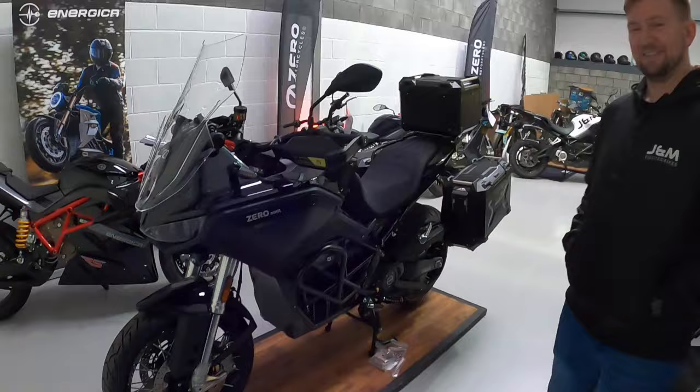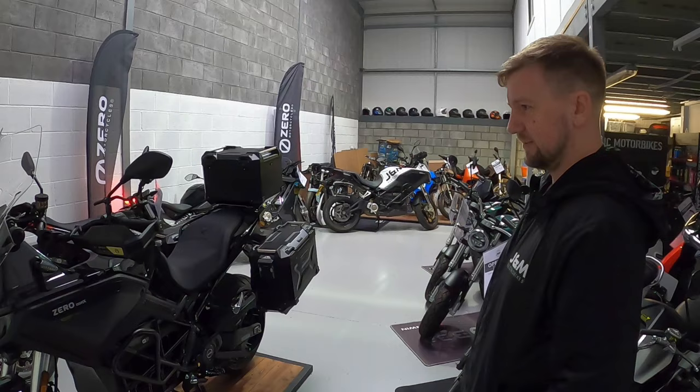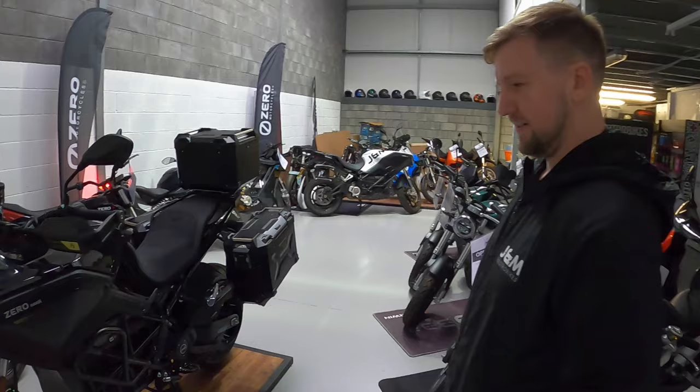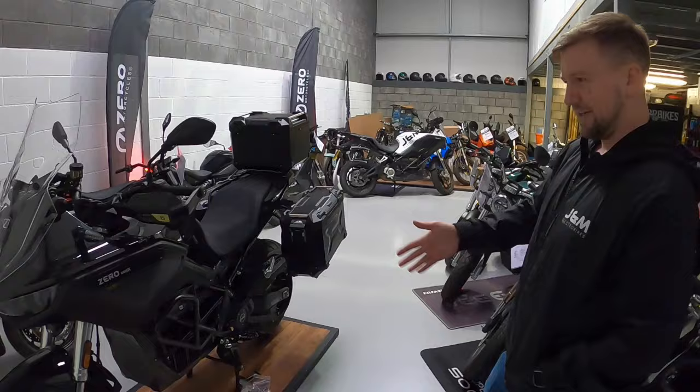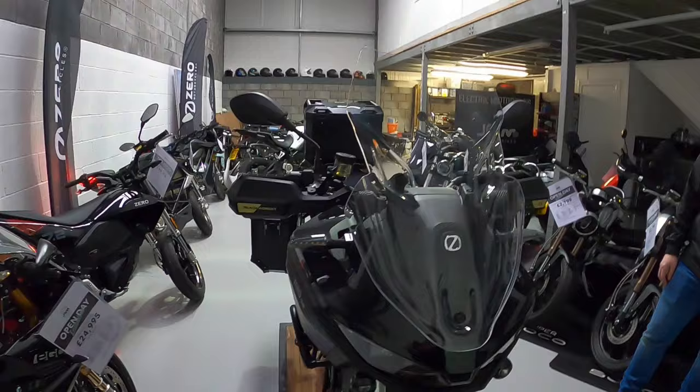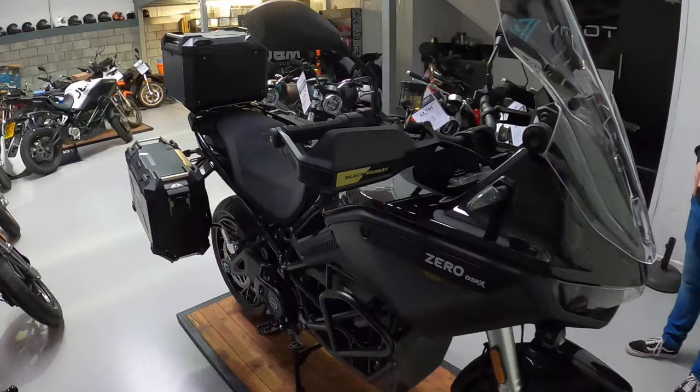And then we come to this — this is what I've been waiting to see. This is beautiful. This is the DSRX — the Black Forest edition. It's classed as an adventure tourer. There's a certain scenario where these bikes work best — they're not motorway munchers by any means. These are for going down country B-roads, a bit of off-roading, a bit of green-laning. Because you've got your regen on these, so on country roads your regen is going to be working, giving you a bit of extra range. The more you're on and off the throttle, the more your regen gives you something back.